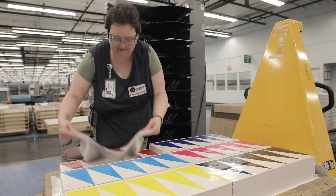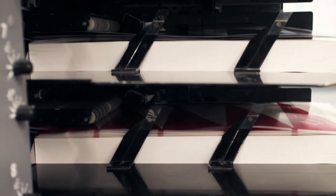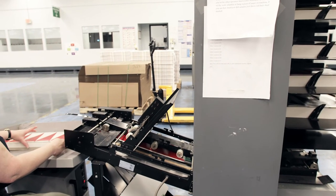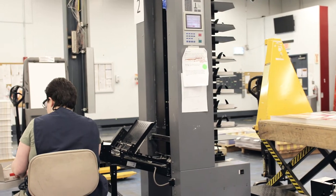The collators that Hammer Packaging utilizes have ten pockets. Each pocket is loaded with a stack of sheets. Once the pockets are loaded, the machine will automatically collate in that series of one through ten to create the randomness and the messaging.